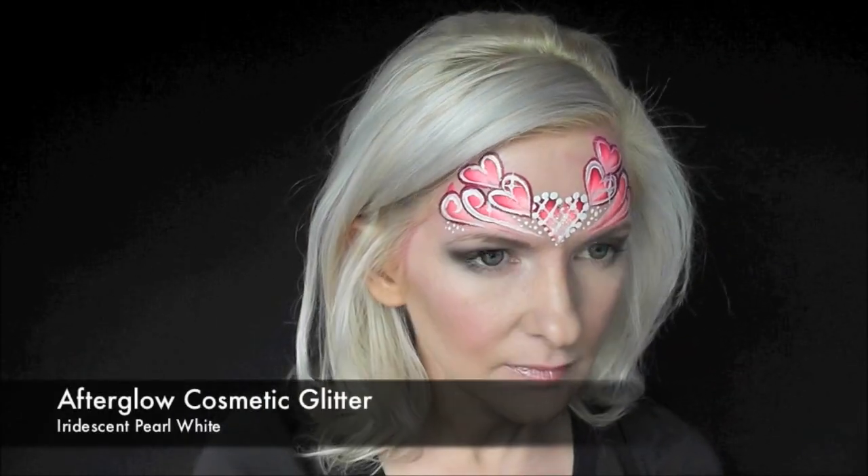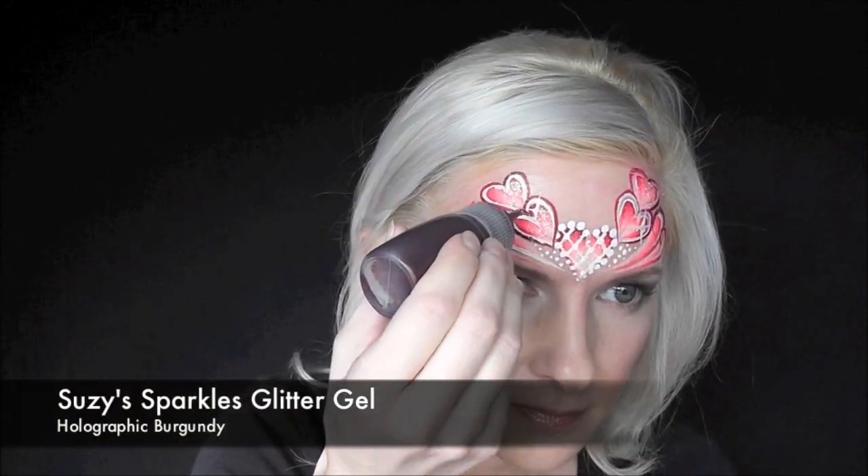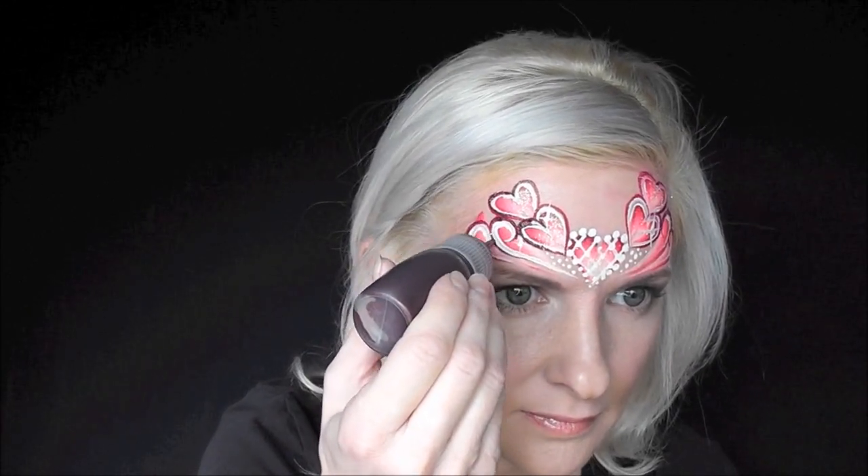Now to give it some sparkle, I'm gonna go in with some Afterglow Cosmetic Glitter in Iridescent Pearl White in the center of the hearts. And I'll use some Suzy Sparkles Glitter Gel in Holographic Burgundy — not around the entire heart, just one side, and then just one side of the swirl, just to give it a little extra sparkle.